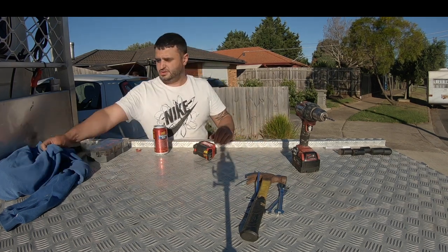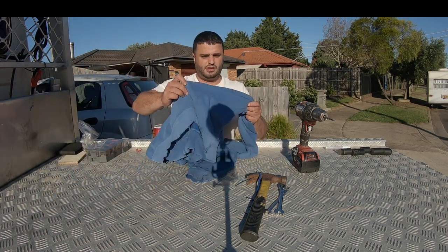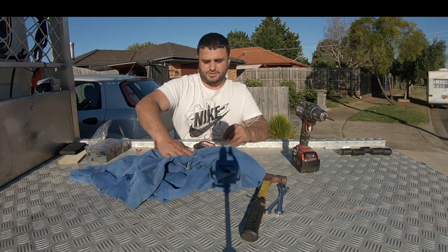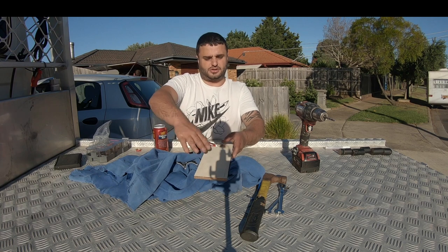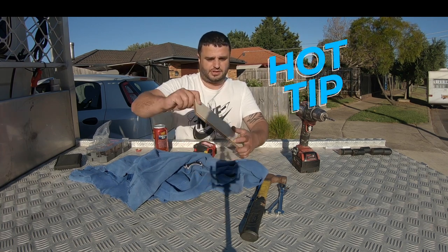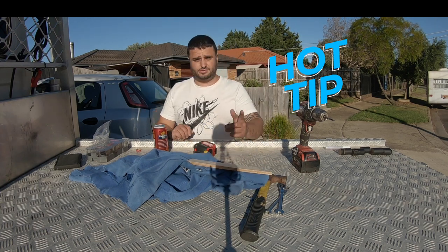That's it for the tools. I used a rag on top of the roof so all those aluminium shavings didn't scratch my roof. I also put a little bit of ply on top where I was drilling, just in case I popped through — which you can actually see I did once. You don't actually damage your roof though. Hot little tip there.